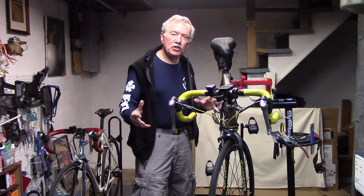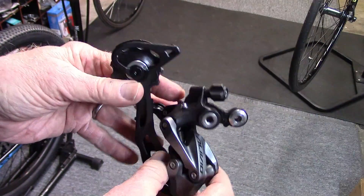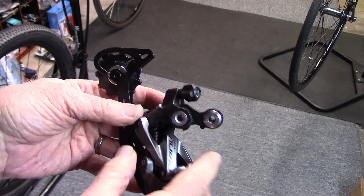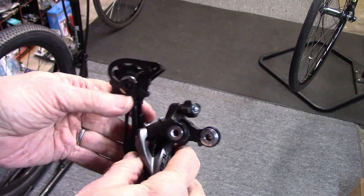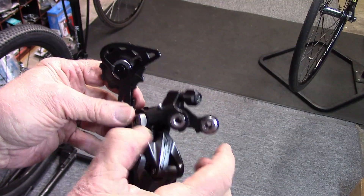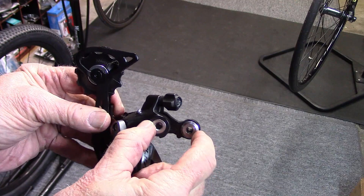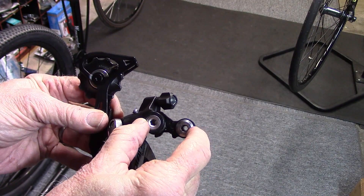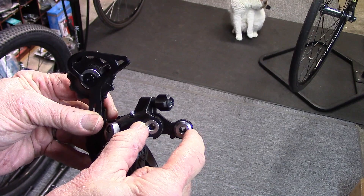This method works for sizing most chains, but there are some exceptions — especially mountain bikes, as pointed out by Calvin Jones. Also, if you're dealing with a shadow derailleur that has a built-in hanger extension allowing you to use larger cogs in the rear cassette, you'll need a longer chain — one full link (an outer and inner plate) longer than you would normally cut it.